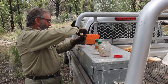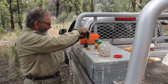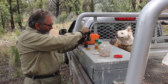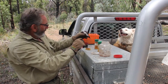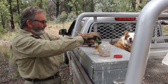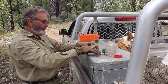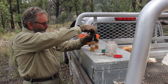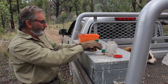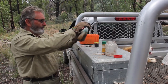A bit of dog's blood first — probably about four mil, a good amount. Then a bit of urine, about the same, around about four mil. Give it a bit of a shake.